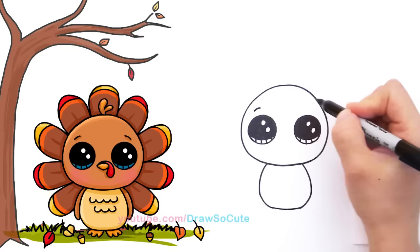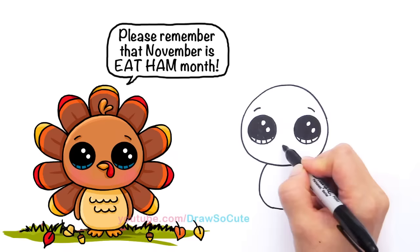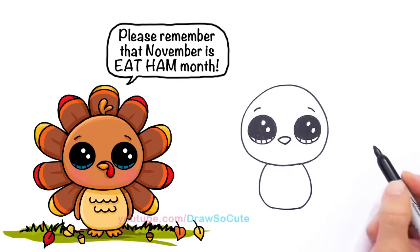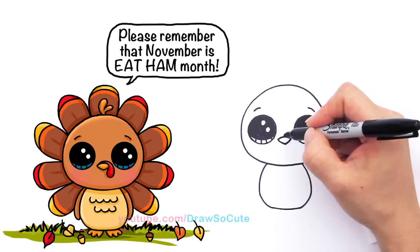So there, big ol' eyes. Right here I'm just going to give him a little curve on the top, and of course his little beak. So right behind the center right here we're going to draw a curve, and connect it with kind of a wide V — come back to the center and go back up. Now we're going to draw that red thing — I don't know what it's called right now, I have to Google it.